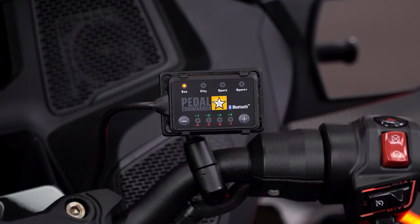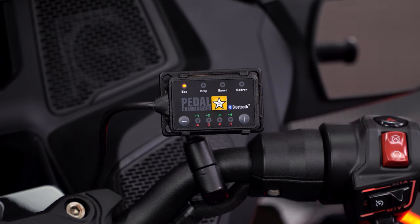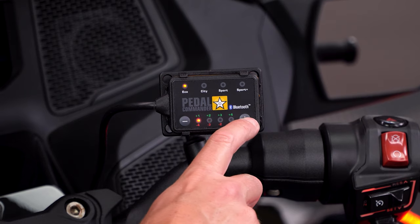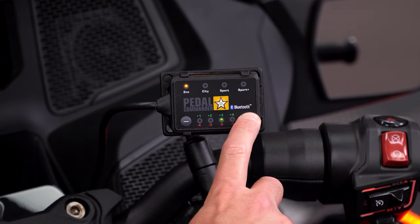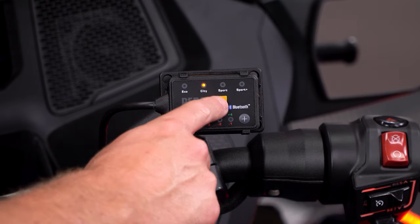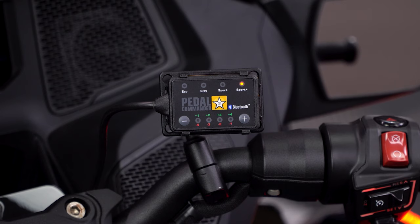Since the majority of people buying this unit are looking to enhance their throttle response, Eco mode will most likely not be used. Once you find your desired mode, you have a plus and minus button below, which allows you to adjust the throttle sensitivity in that mode with up to nine different sensitivity settings. You can decrease the throttle response with the minus button — the LEDs illuminate red as you decrease sensitivity — or increase it with the plus button, with LEDs illuminating green. The system also features a built-in memory setting so that when you turn the ignition back on, the unit loads back up to your last mode and sensitivity level. You can turn off the Pedal Commander at any time, restoring factory throttle response, by pressing the star button until it turns off.